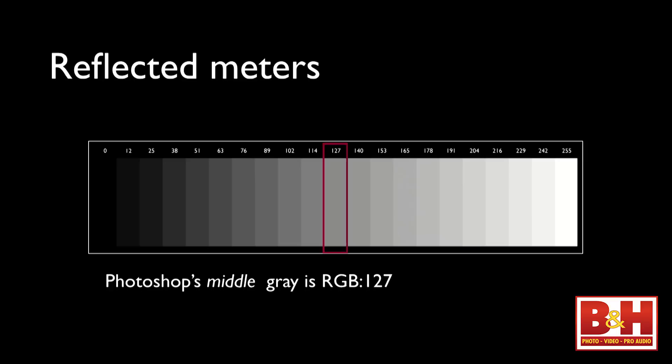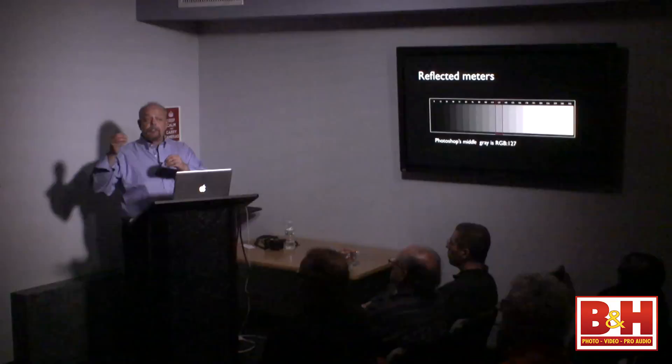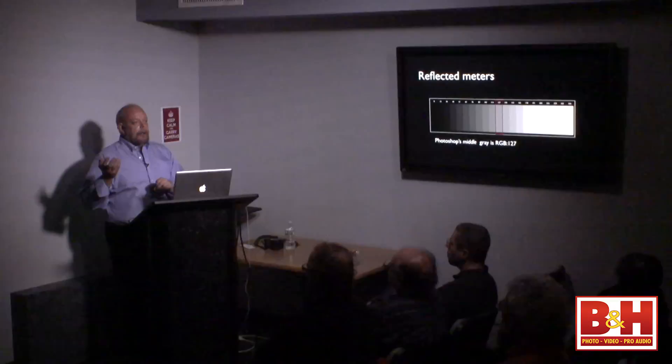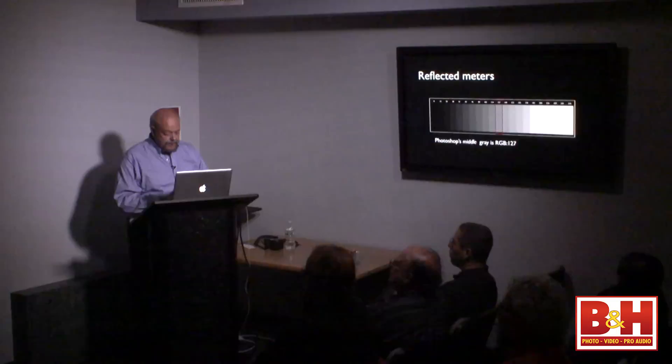They averaged the responses and came up with 18%, and based film exposure on that. Logarithmically, film isn't as good as digital. If you take 18% gray and add one stop, you double the reflectance to 36%. Add another stop and it goes to 72%. Double again and you'd get 144% — which you can't do. So on Ektachrome, Kodachrome, or Fujichrome transparencies, white was plus two and two-thirds stops — where the film had no detail in the emulsion at all. When digital came along the manufacturers rejiggered the numbers.